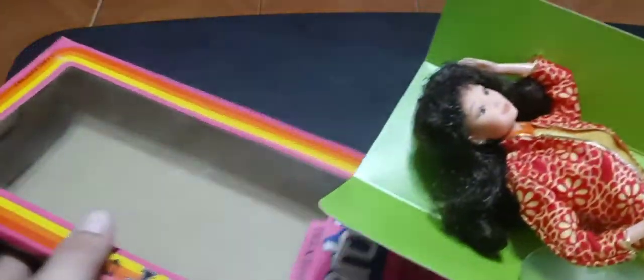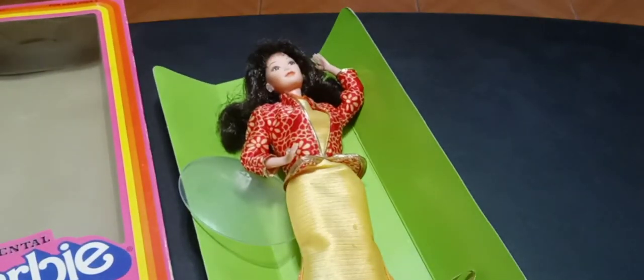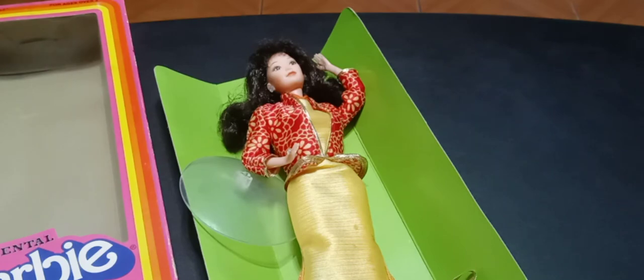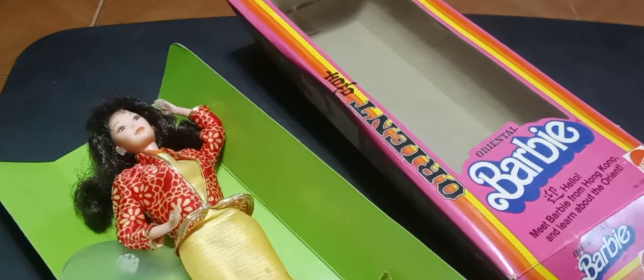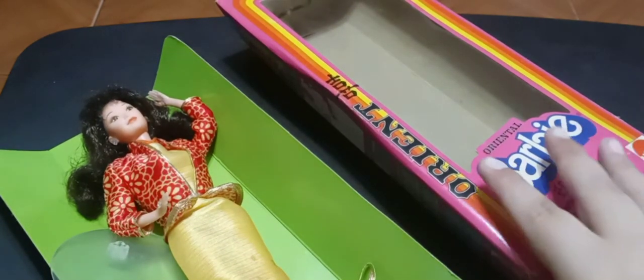Now onto the unboxing! Dear doll community, let's have a sense of humor and not take ourselves too seriously, especially in these videos — because we're reviewing dolls of all things, which is campy already. This doll is very representative of the superstar era.